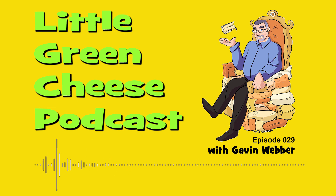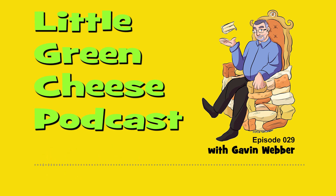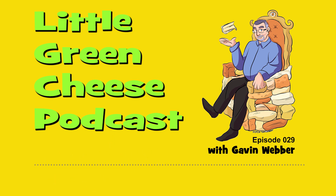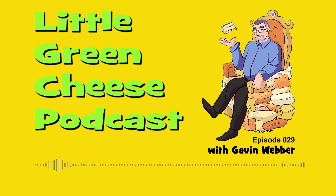I gave a presentation to a crowd of about 30 people at the Ivanhoe Library. Ivanhoe is in the northeast part of Melbourne, not too far out of the city. It was on the 22nd of July, and the presentation went for about an hour and 15 minutes. I really enjoyed presenting it.